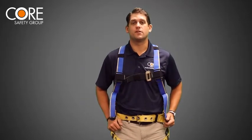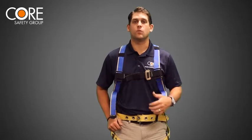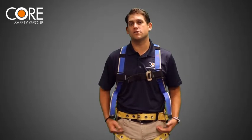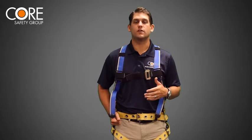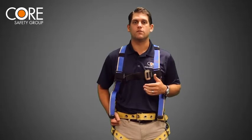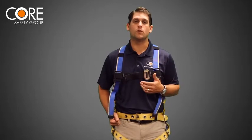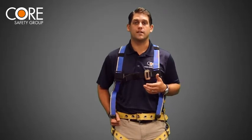Now I want to talk about suspension trauma. In the event a worker experiences a fall and they're hanging there in their harness waiting to be rescued, there is a lot of pressure being applied from the leg straps that is cutting off circulation to our lower extremities. There are a few different things a worker can do to relieve that pressure and give themselves more time to be rescued. If you are using a vertical lifeline in your fall protection system, such as a rope and a rope grab, you can use that rope to your advantage. Here's an industry professional demonstrating that technique.